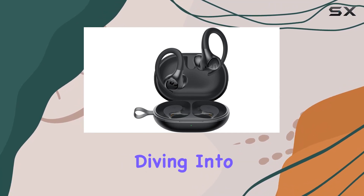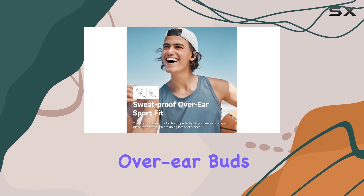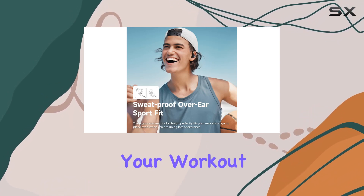Hey everyone, today we're diving into the SoundPATS Wings 2 Wireless Earbuds. These over-ear buds come packed with features perfect for your workout sessions.